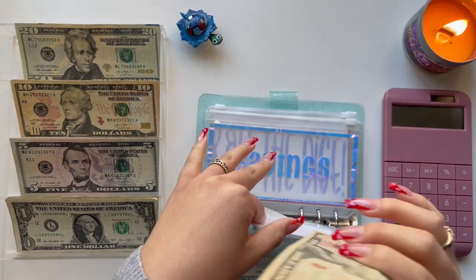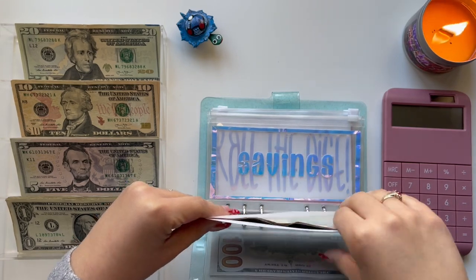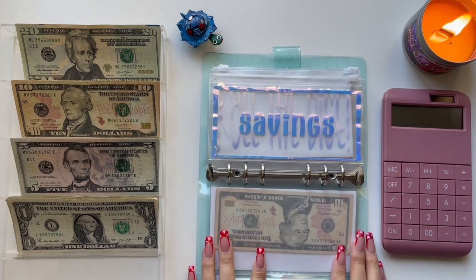This is a vellum envelope. I'm going to leave the shop link down below in the description box if you guys are interested. But this is what it looks like — I hope you guys can see it.